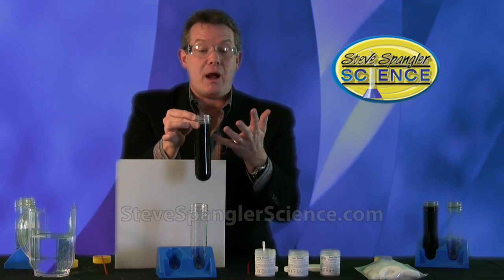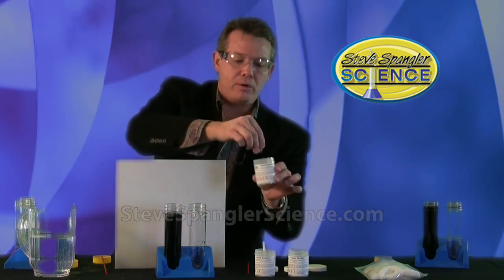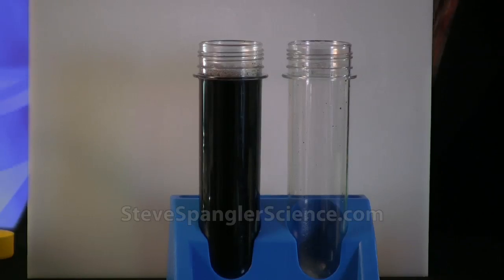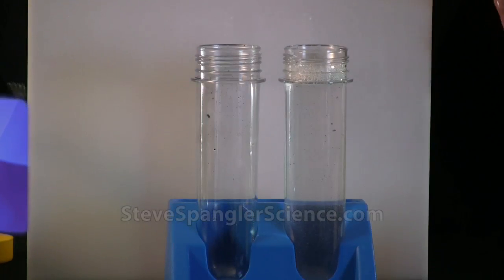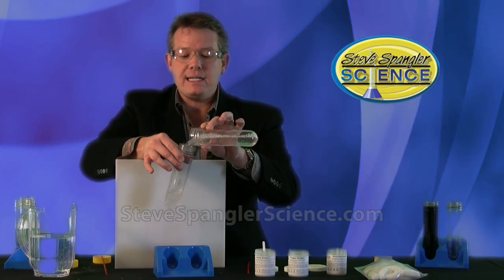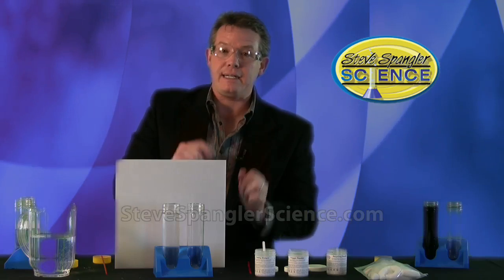At this point you've created iodine, so rather than dump it that's why you have the recycling powder. It's only going to take about a half a scoop of recycling powder — that goes into the empty test tube — and now watch what happens when we mix the two together. We go back to our colorless state and your science magic is done. It's a beautiful reaction, a beautiful example of a clock reaction, and a very easy way to be introduced to some very complex chemistry using redox — reduction-oxidation — and a starch-iodine reaction. Have fun doing Think Ink. Guaranteed to fool your friends.